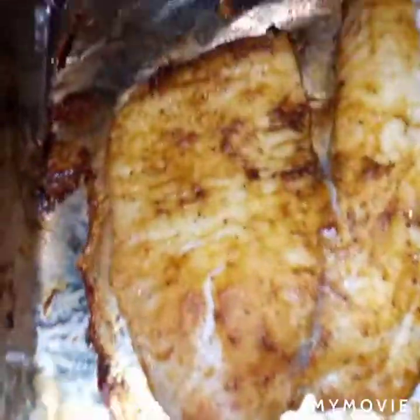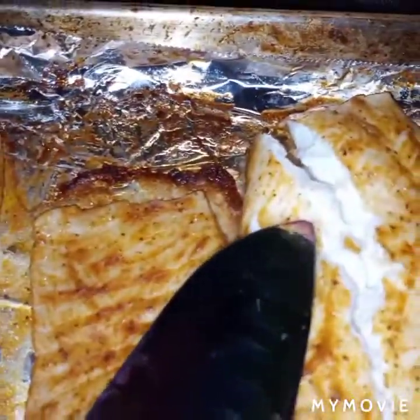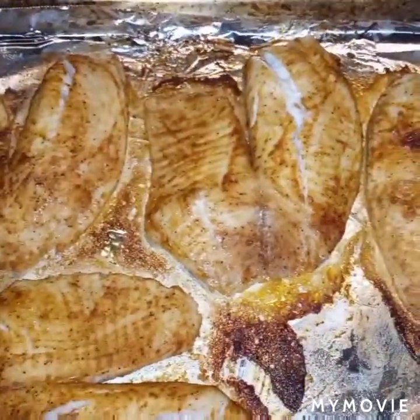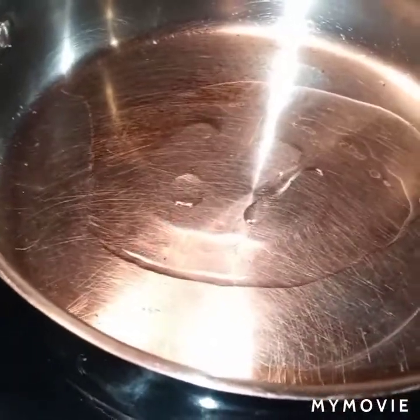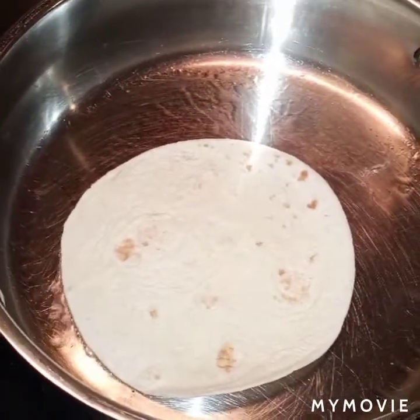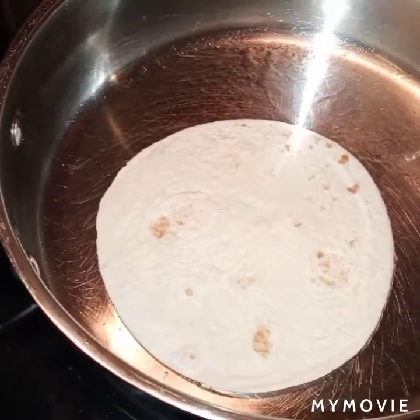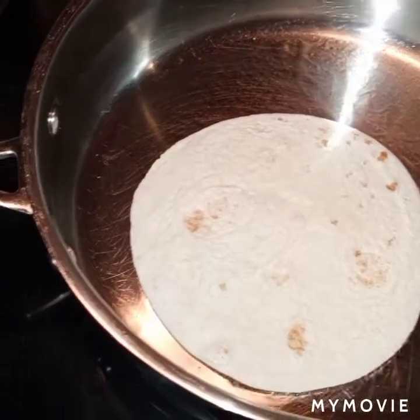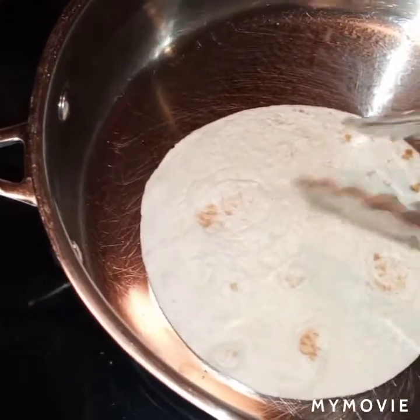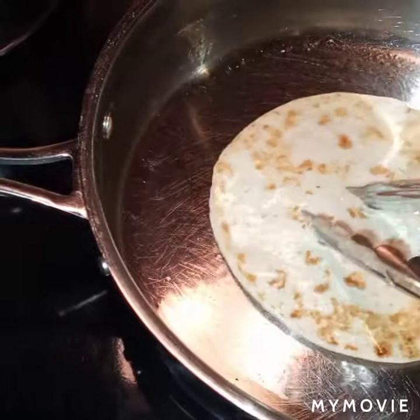That recipe will, of course, be in the description below, guys. So now my fish is done — this is what it's looking like. It is cooked all the way through, still really juicy. Look at that white flaky fish — that's what you want; you don't want dry fish. I chose to toast up flour shells; it's my favorite for a soft shell taco. You can also use corn shells if that's what you prefer. I got a nice brown toast on my shells — you don't want them too soft. You want to make sure they have a little bit of a snap to them.